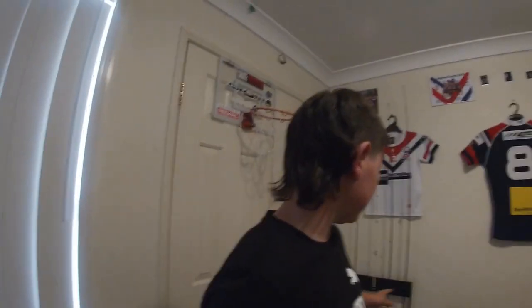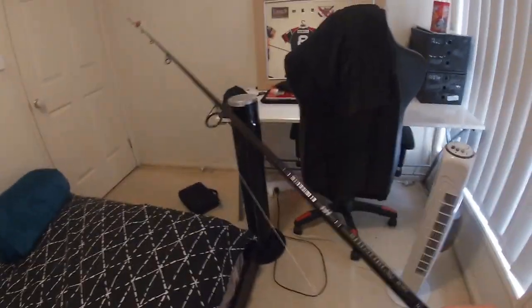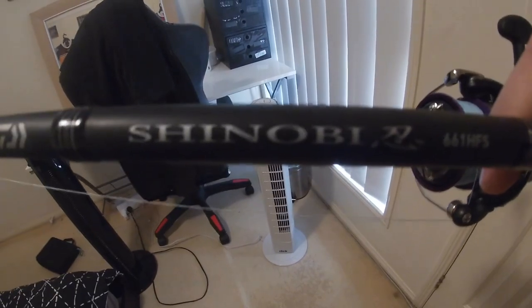G'day guys, welcome back to another J8 Exploring video. I'm doing the intro the day before I'm actually going fishing tomorrow down at the Shorncliffe pier. I'm going to ride down there with my setup. I'm going to show you the rods I'm using — I've got my new rod I got not too long ago from BCF, the Daiwa Shinobi. It's a 6 to 10 kilo with a 5000 reel on it, so it's my heaviest setup out of all these rods.